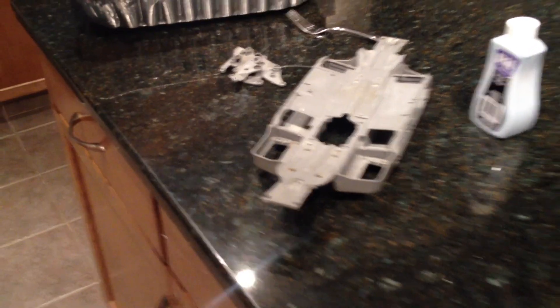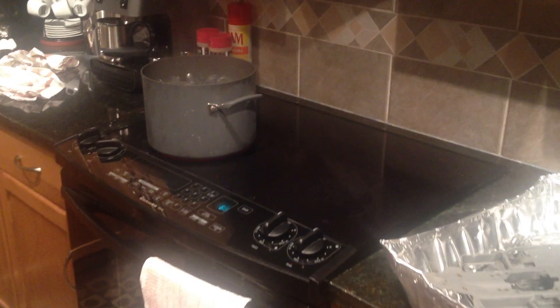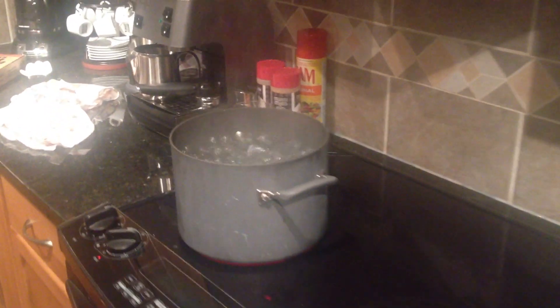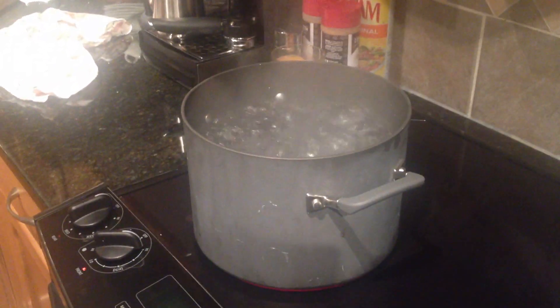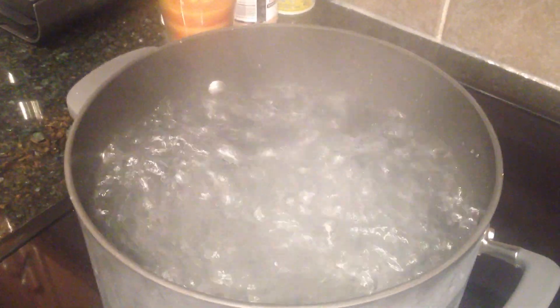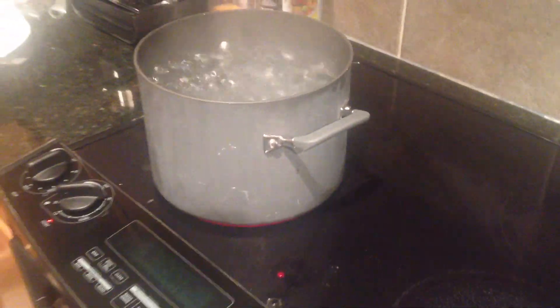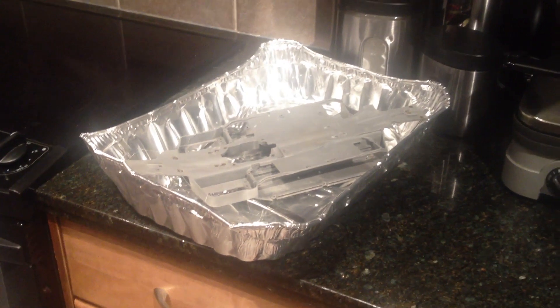So let's go ahead and get started dyeing our RC parts. The first step is to get a bowl of water and bring it to boiling point. What you're going to want to do is mix your dye in the water. I'm going to bring both of these to my garage and dump them in the container.